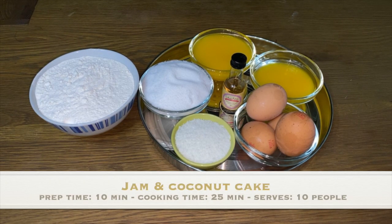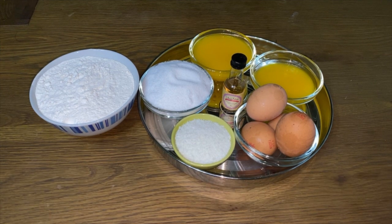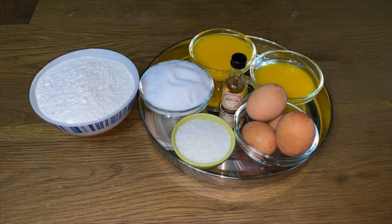Hi guys and welcome back to another episode of Palau Talk. Today we're going to be making a coconut and jam sponge cake.